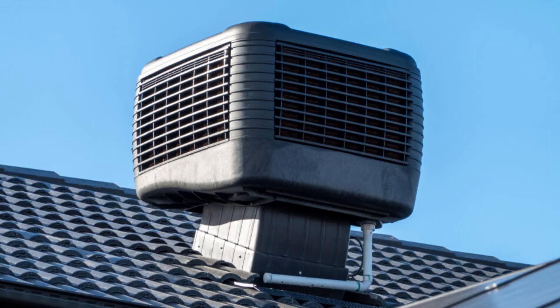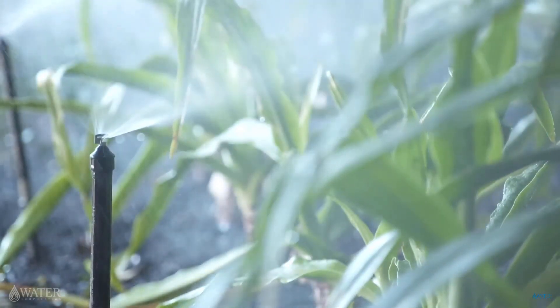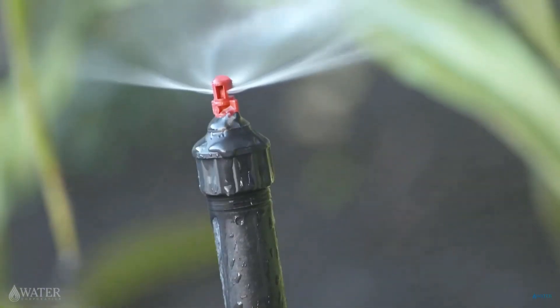What does this item — regularly found in residential houses — have to do with turbocharged rally cars? Stick around and I'll tell you.